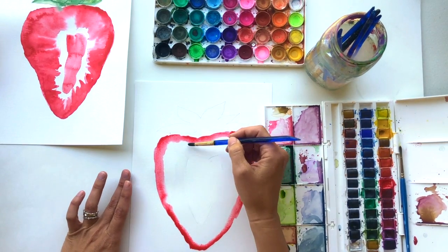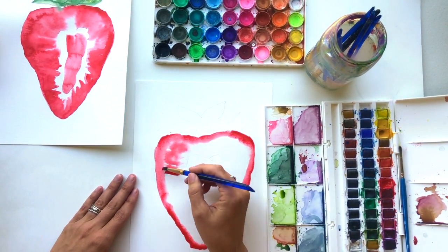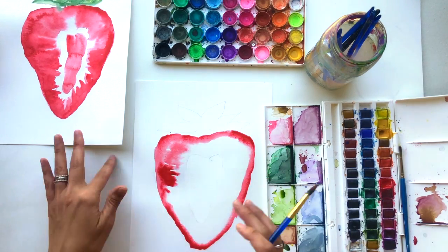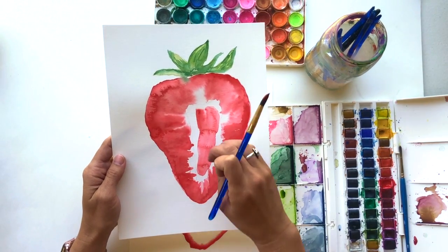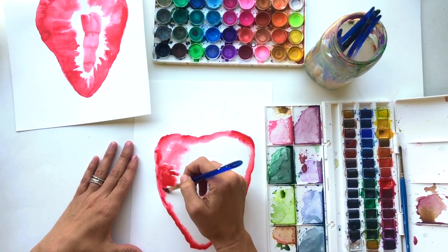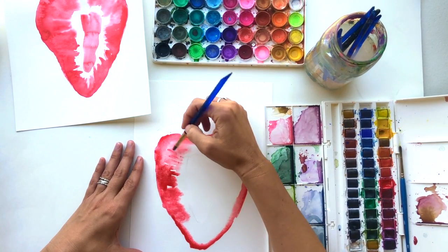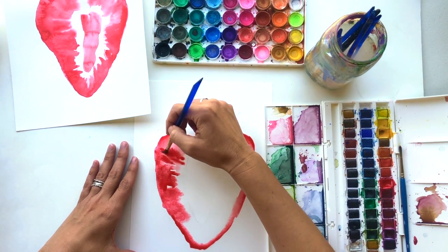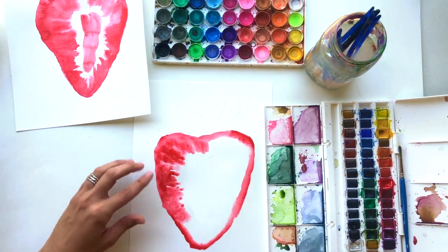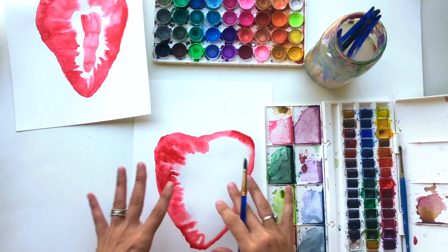We've got this nice blended outline, and now we're going to come back and do some more. This time I'm going to work the watercolor in towards the center. My goal is to get a few stripes coming back, so I'm working the color towards the center and I want my white space to blend back out towards the outside edge. I'm using these sideways strokes to pull this in so we get that nice line effect.